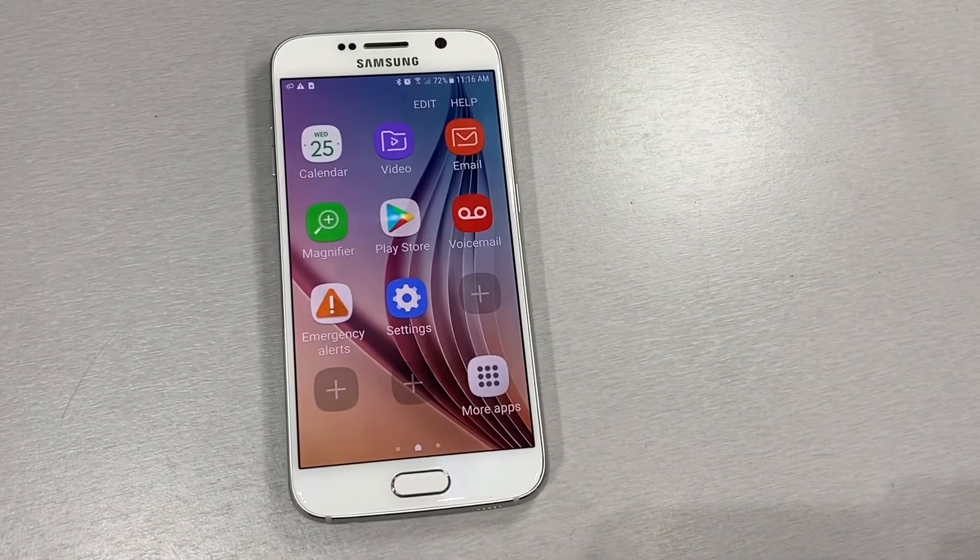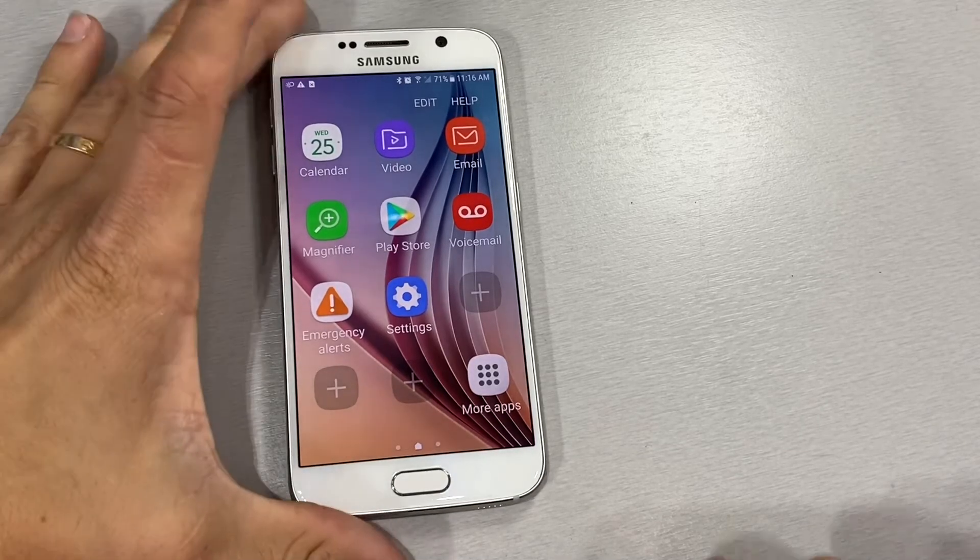Hello YouTube and welcome back to iTechSupport. Today in this short video I will be showing you how to do a hard reset on your Samsung Galaxy S6. So let's go ahead and get straight to the point.